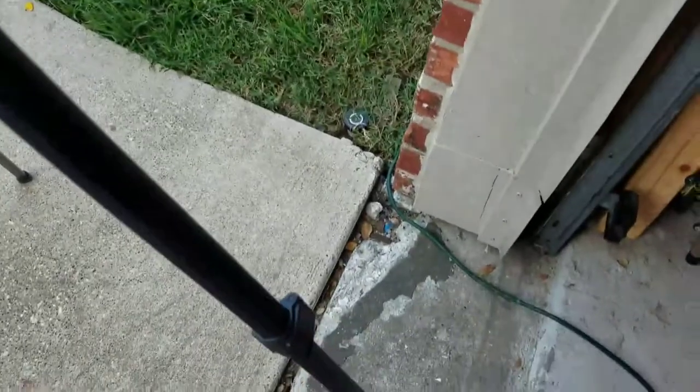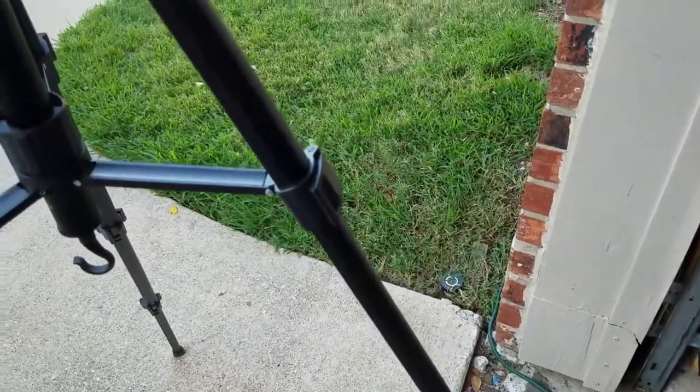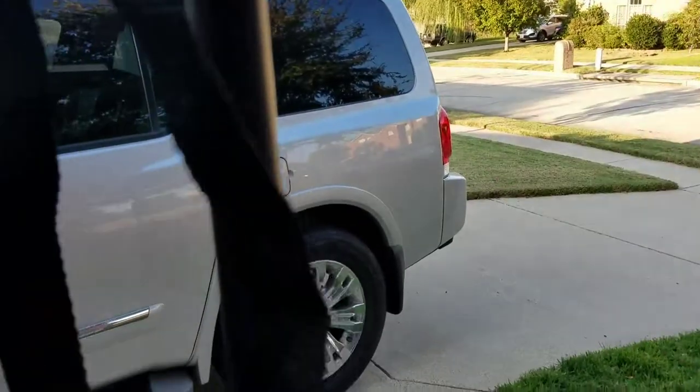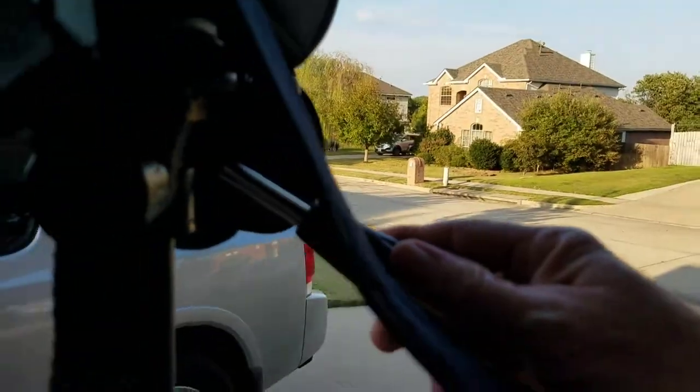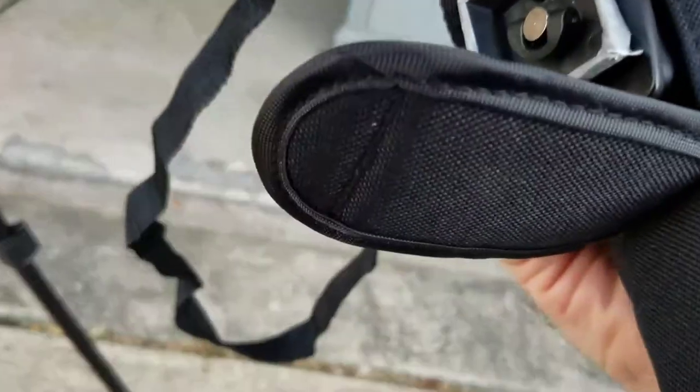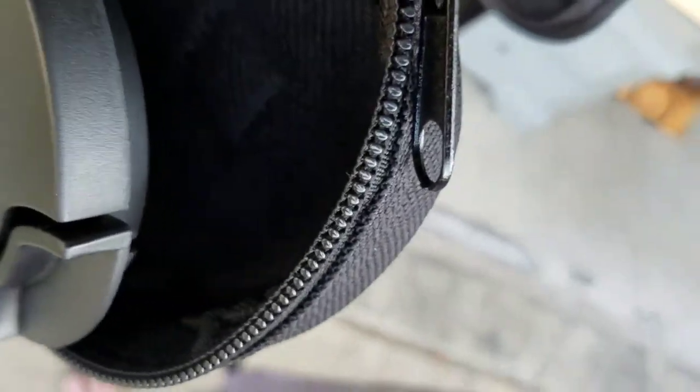I'm pretty pleased with it so far. It's got a leveling bubble, three-piece legs and extensions that lock in, and a piece right here that locks the center to keep it from collapsing. There's a hook to hang a bag of weights to help it stay put, a vertical adjustment up and down, and a little knob that lets you move it around. It's also got a quick release plate on it — you attach it to your scope and screw it into the base.